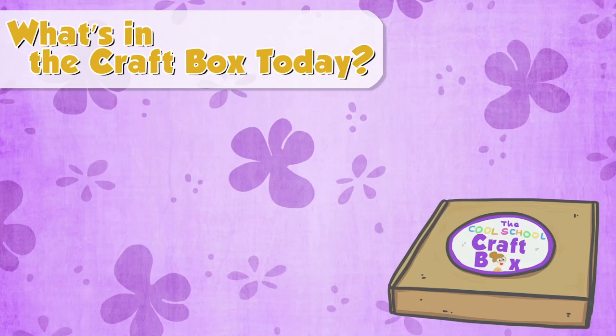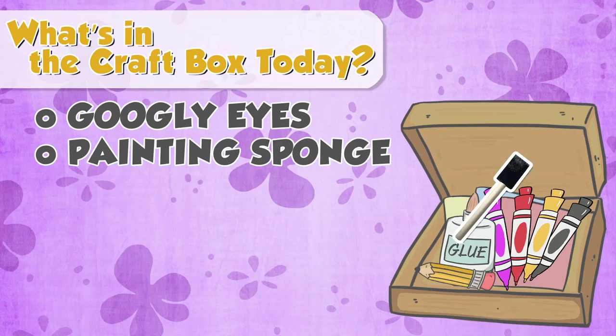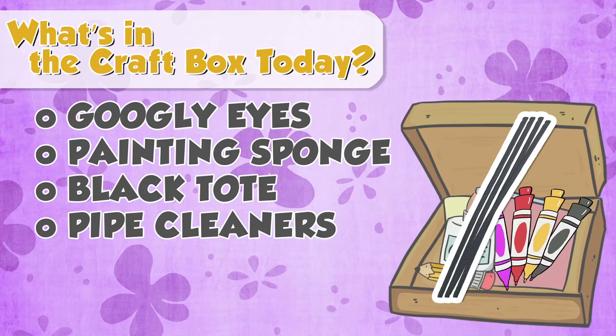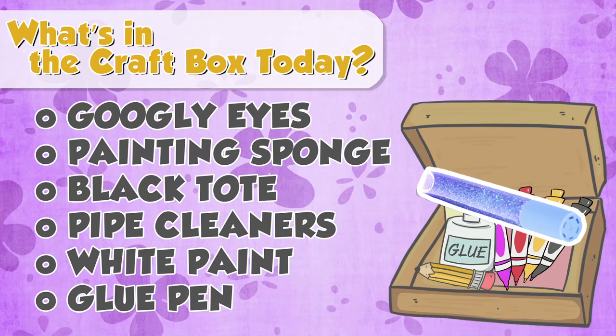Alright, now we're getting to the craft materials. We've got some googly eyes, painting sponge, a black tote bag, four small fuzzy black pipe cleaners, some white paint, and a handy dandy glue pen!